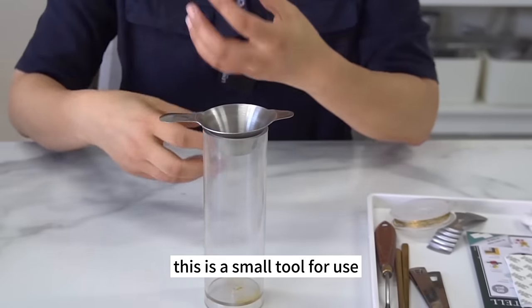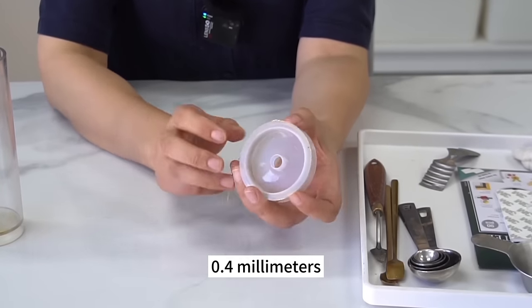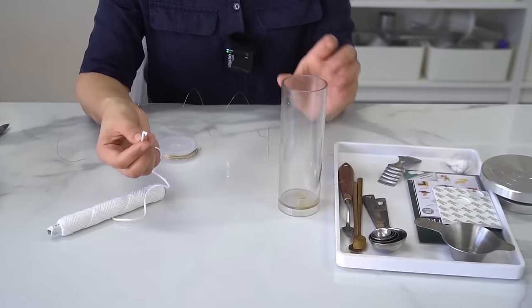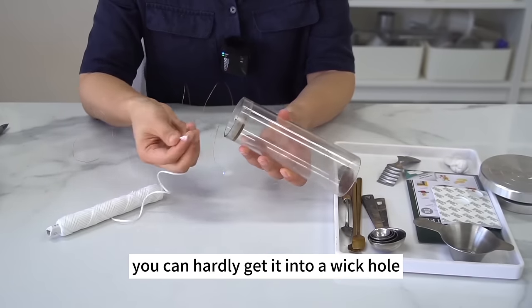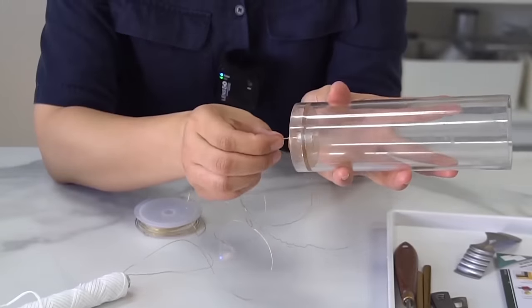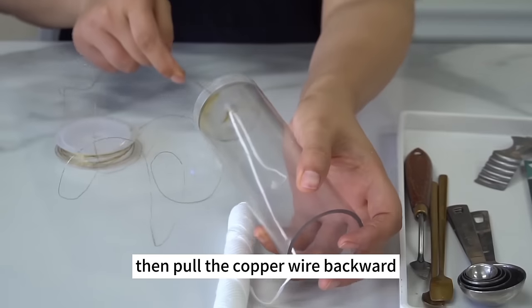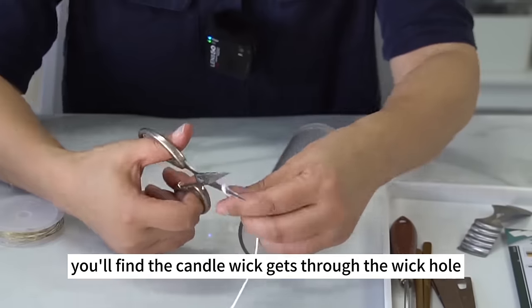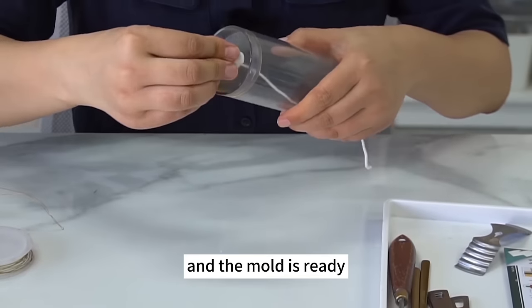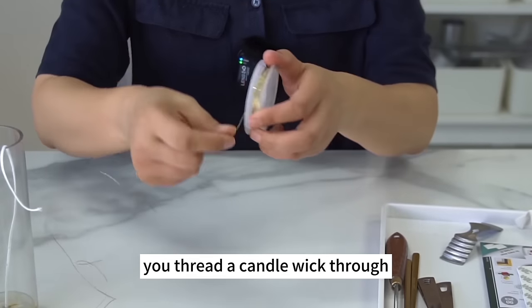The next tool is a fine copper wire about 0.4mm. Sometimes the candle wick is too soft to get through a wick hole. Fold the copper wire and thread the loop through the wick hole, put the candle wick through the loop, then pull the copper wire backward — you'll find the candle wick gets through the hole. Then plug the wick hole with the mold sealer and the mold is ready. The copper wire is an aid to help you thread a candle wick through.